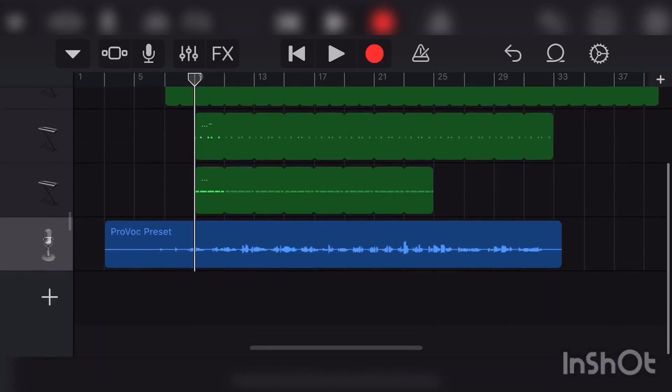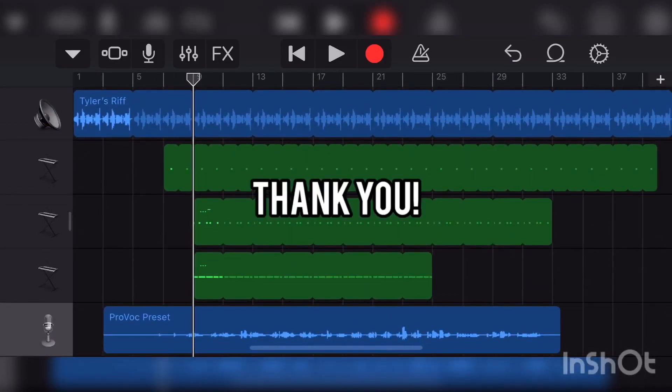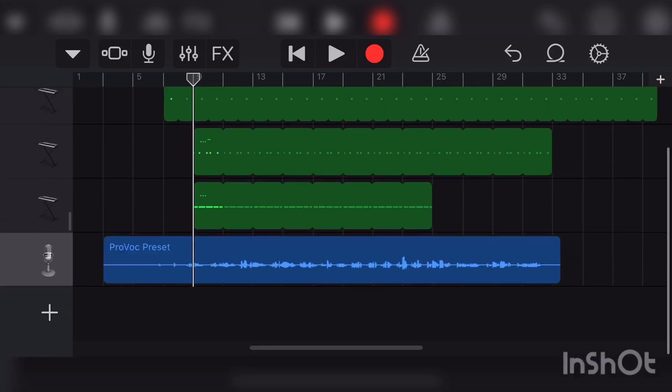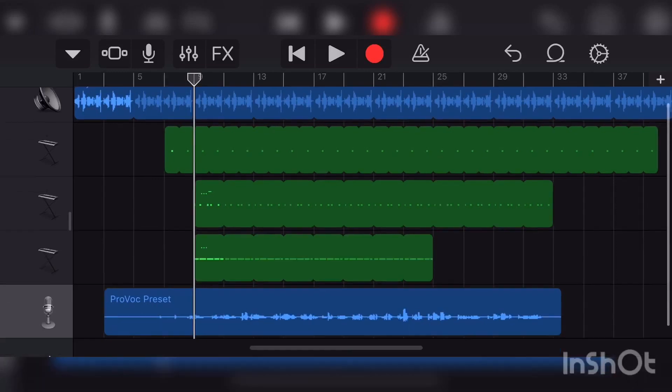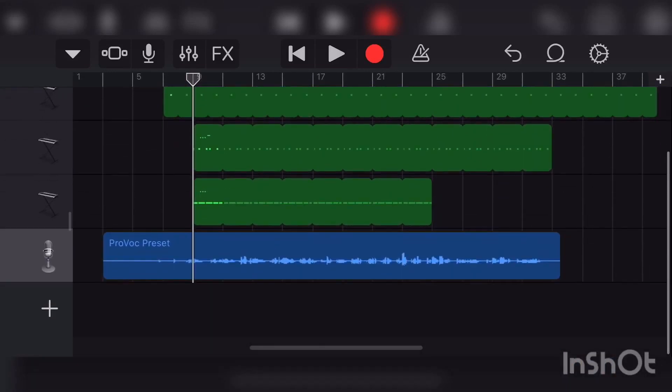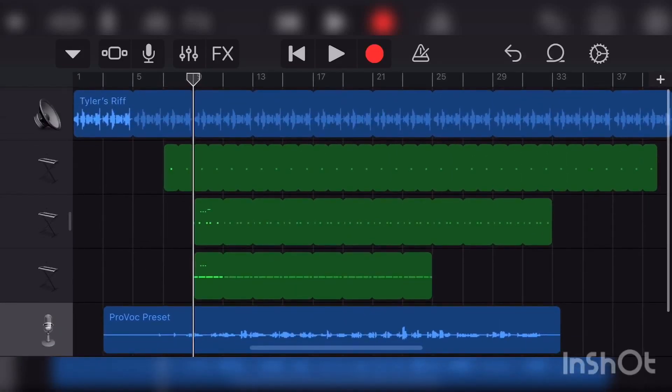This is just what I use, so thank you guys for watching. If you want more tutorials like these on beats — I mostly do trap beats, this was an exception to focus mainly on the vocals — please like and subscribe and remember to share this video with your friends. Thank you.